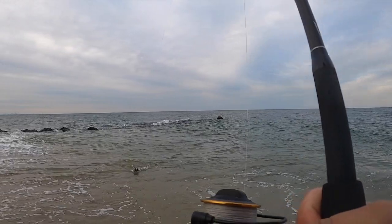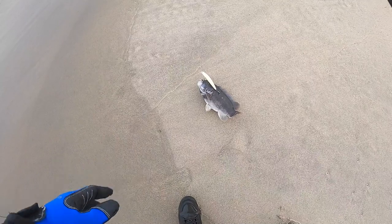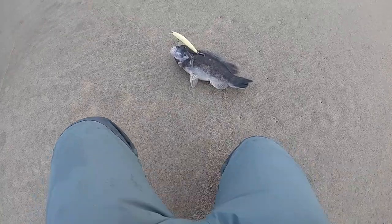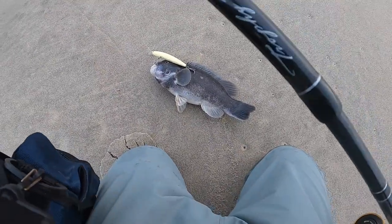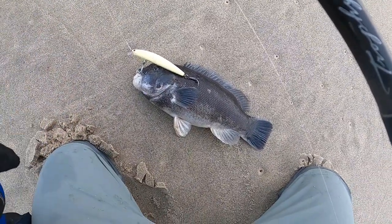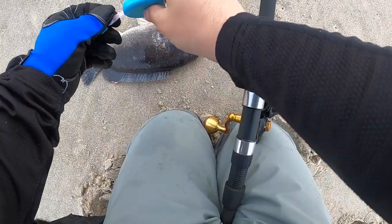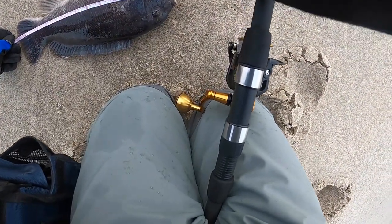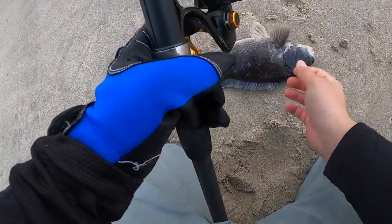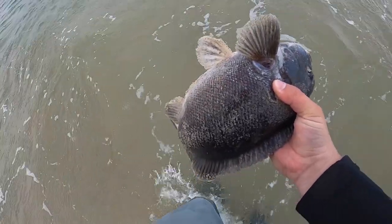Strong wind out of nowhere — it was very very calm and now we got a strong wind. Got something hit out of nowhere. What is that? What the heck?! Are you kidding me — a tog on an SP minnow! Oh my god! Have you ever seen a tog eat an SP minnow? That is crazy — and it's out of season. See how big he is — that's a 14-inch tog. A tog on an SP minnow, that's a first!